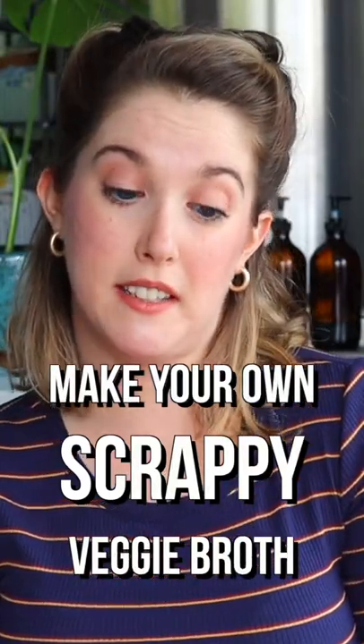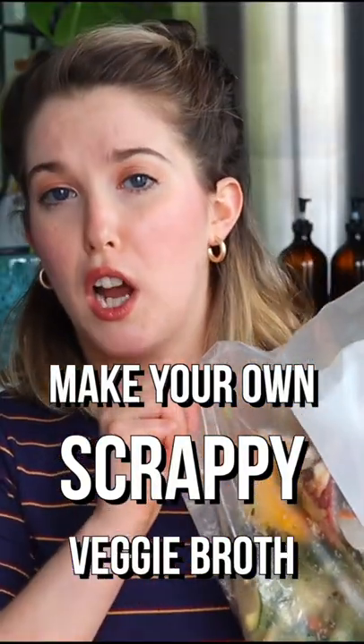Who doesn't love free things that taste amazing? Make yourself veggie scrap broth. Making your own veggie broth is way cheaper than the stuff you'd buy in a grocery store.